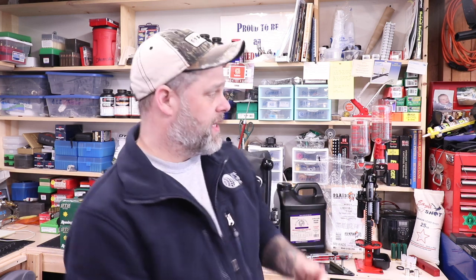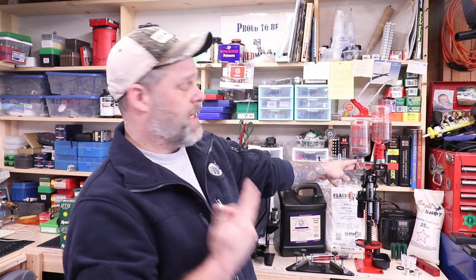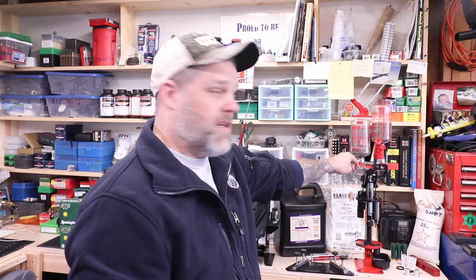Well, welcome back everybody. Today we're looking at shotgun stuff — specifically the Mech 600 Junior Mark V. Nice machine. I haven't run it very long, but I've run a lot through it, and so far I really like it.